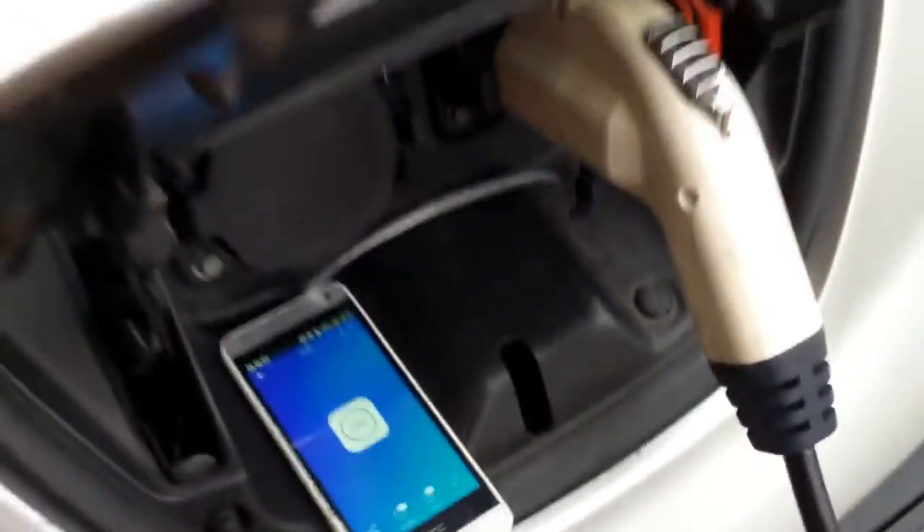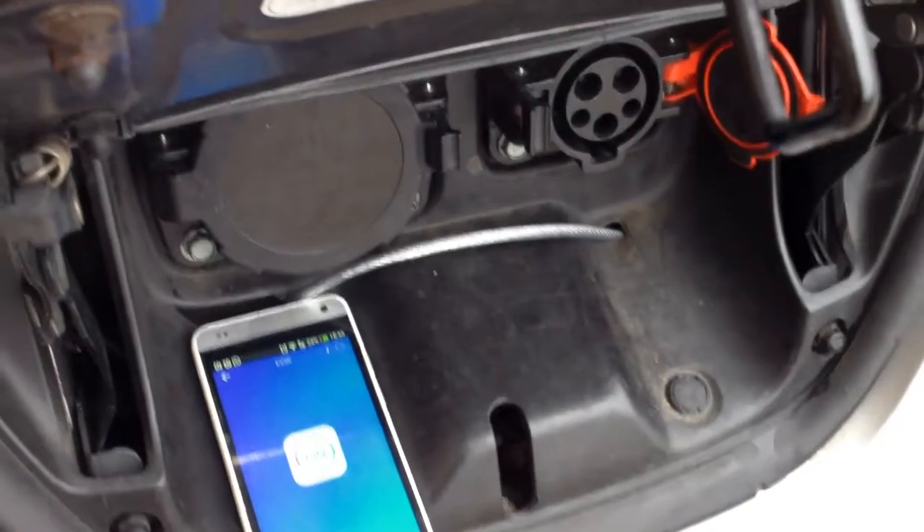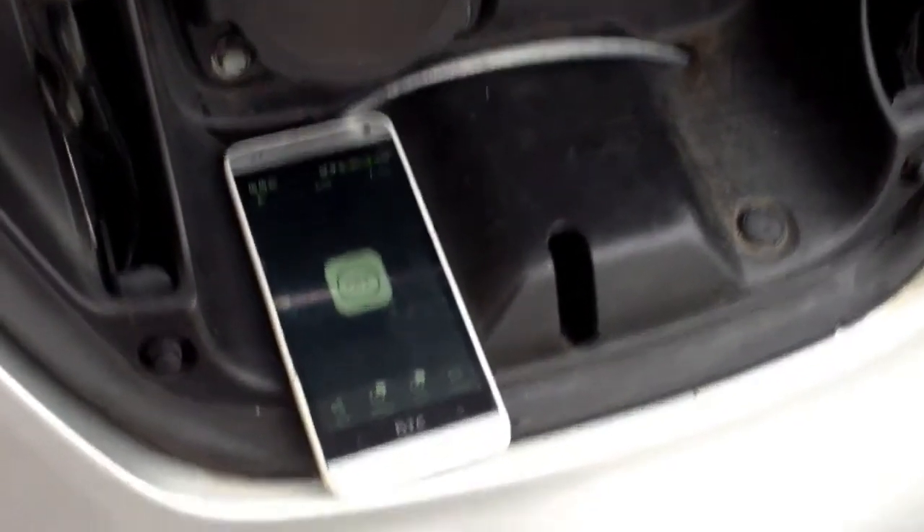You will see on the phone screen it will switch off after one second. Let's pull it out — and it's off.